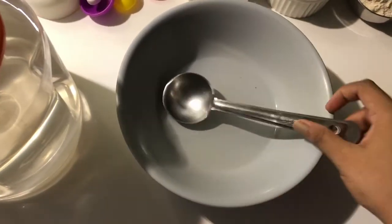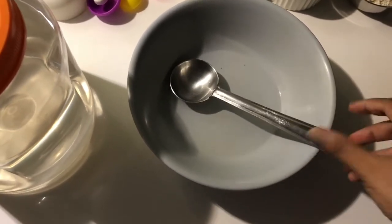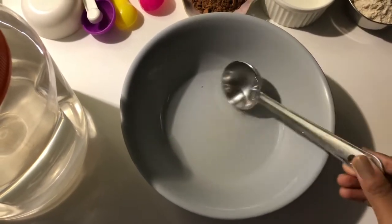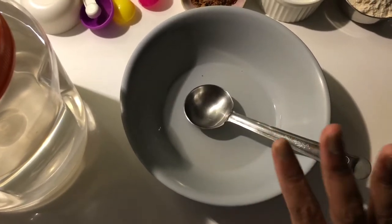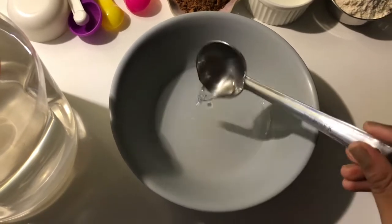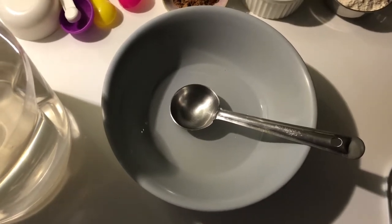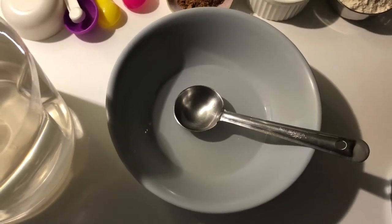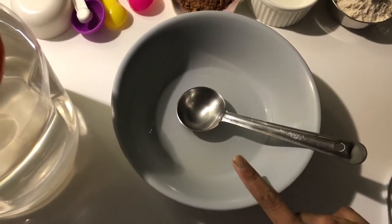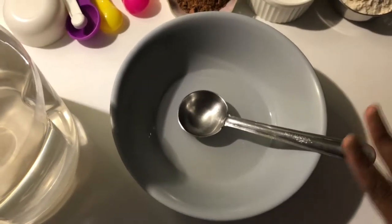You also need 40ml of fat — that means 40 grams of butter or 40ml of any refined oil. I'm using unrefined cold-pressed coconut oil; it's organic. Coconut oil is much healthier compared to every other fat you can use in baking recipes. You can replace it with the same quantity of any other oil or butter — it's your preference.